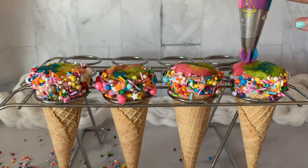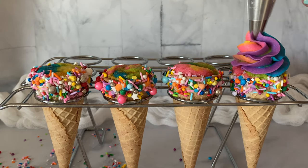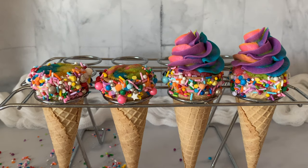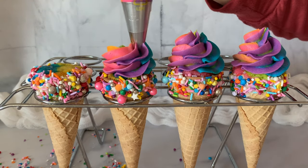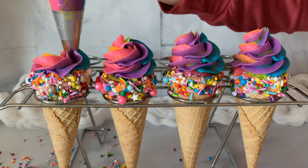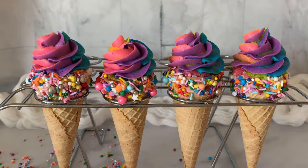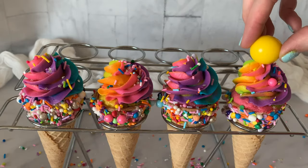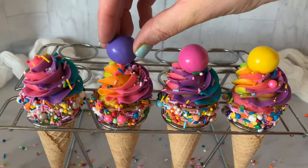Here comes the fun part. We're going to start piping out this rainbow buttercream — it's just so much fun. We're starting on the cake cones using a 1M tip. We're going to pipe: one, two, three and lift off. One, two, three and lift off, continuing until we have these adorable cake cones covered in rainbow buttercream. I'm going to finish these off with some sprinkles and gumballs. Some rainbow cake cones — they're adorable and so much fun to take to parties and birthdays.